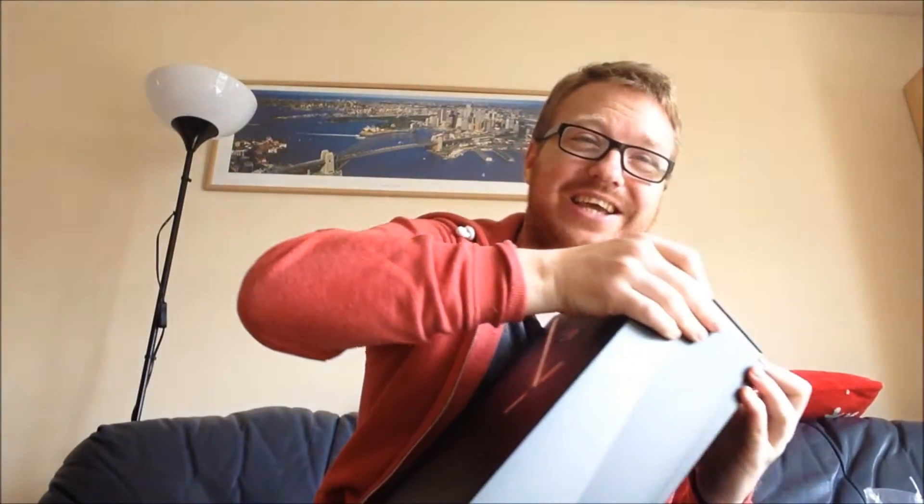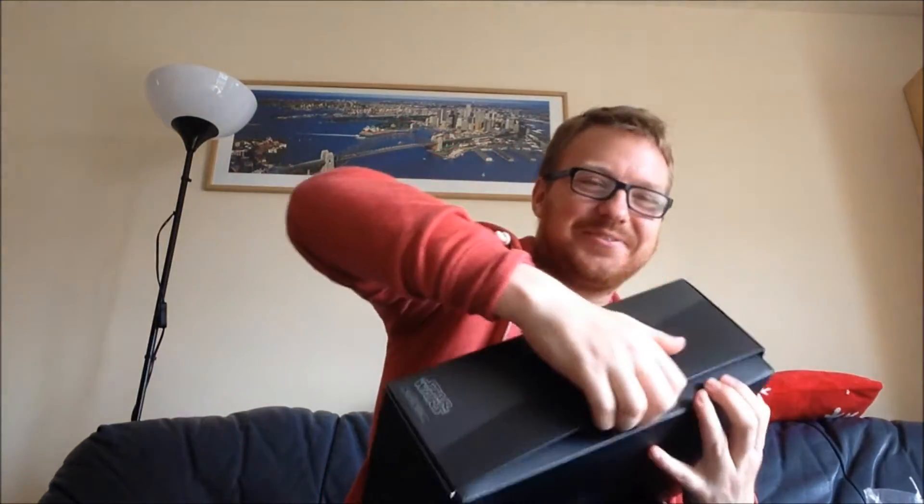They're always a bit stiff and tight to get open first. As I've said many a time before, every time I do a Star Wars Hot Toys unboxing, the artwork is the best thing — that inside artwork.